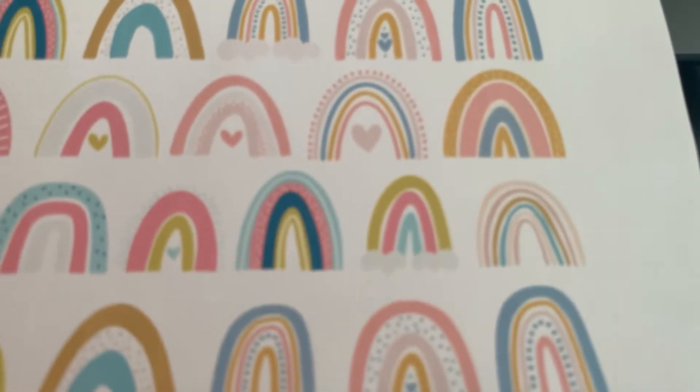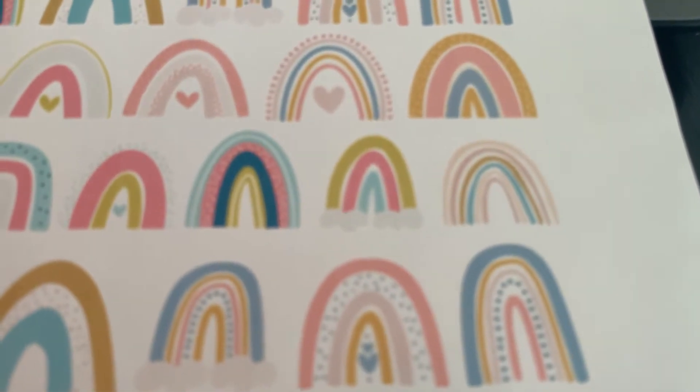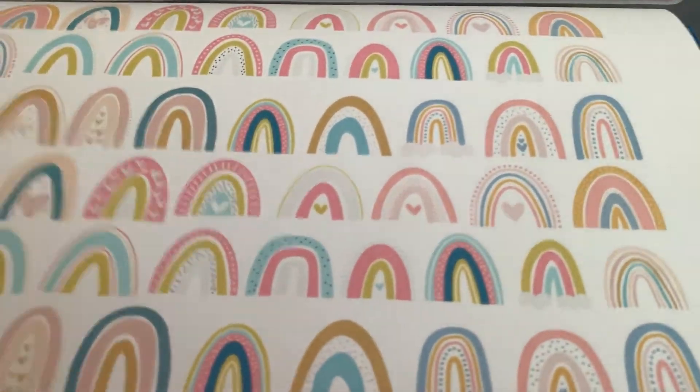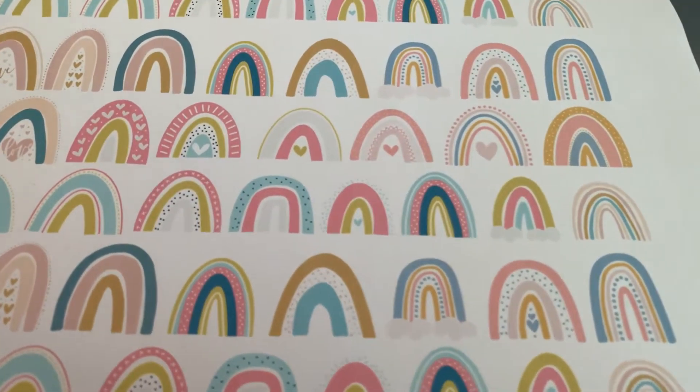You can get glossy, and then you definitely want to — if you're using this to put on a Hydro Flask — you definitely want to get the waterproof version. I don't honestly know what this is; I just wanted to make some for my students. So I'm going to cut them out and I will show you them later.